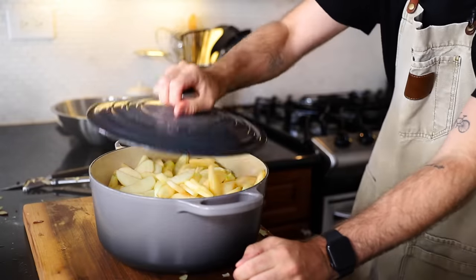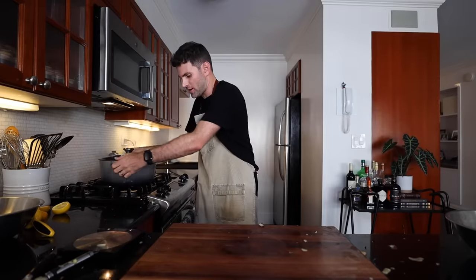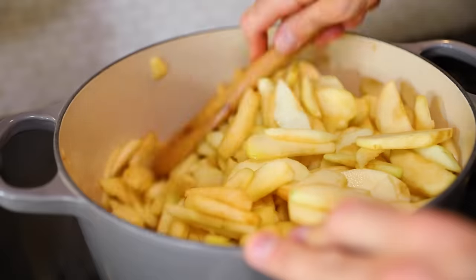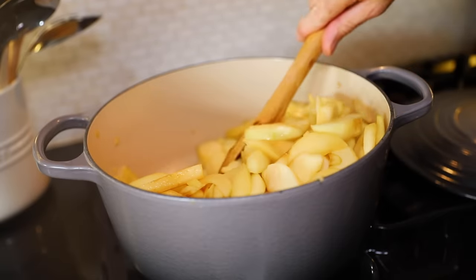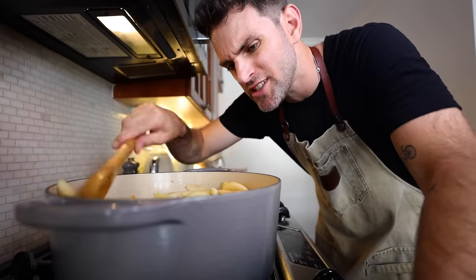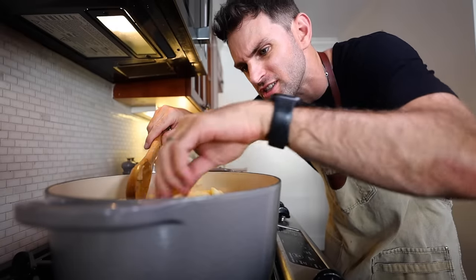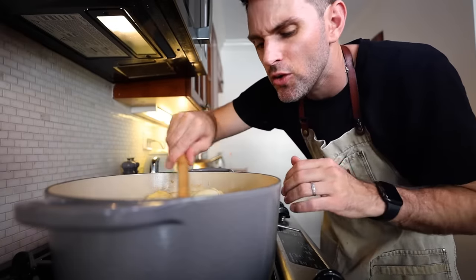So I gotta get a lid on it and cook it on very low heat for 20 minutes, stirring occasionally until tender. A lot of moisture is coming from these apples. It's been around 20 minutes on low heat and they're still not really tender - the heat barely reached the surface, honestly. So I'm going to turn it up to medium heat.